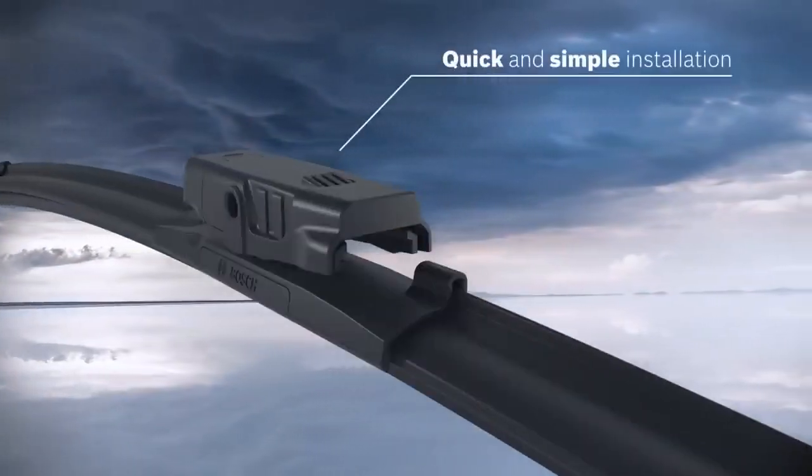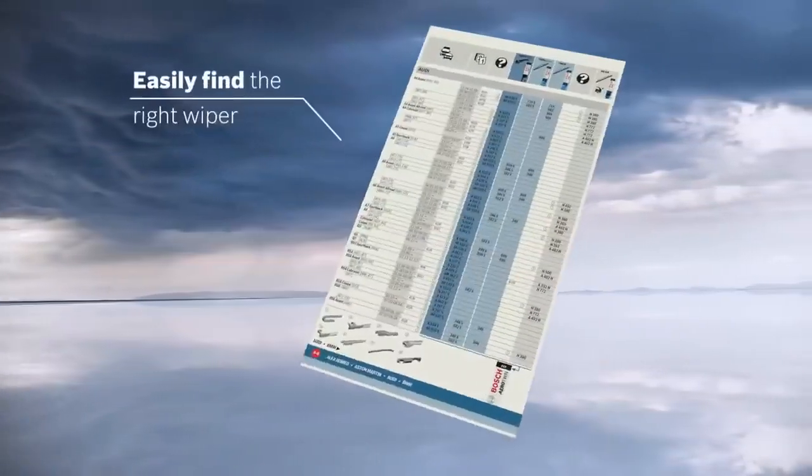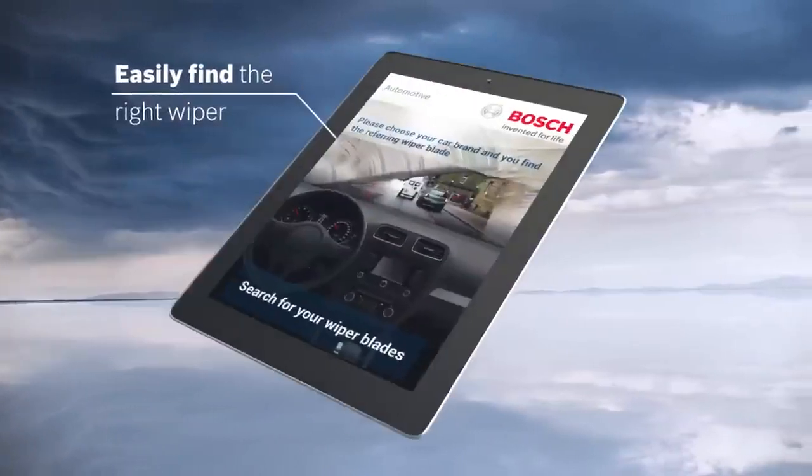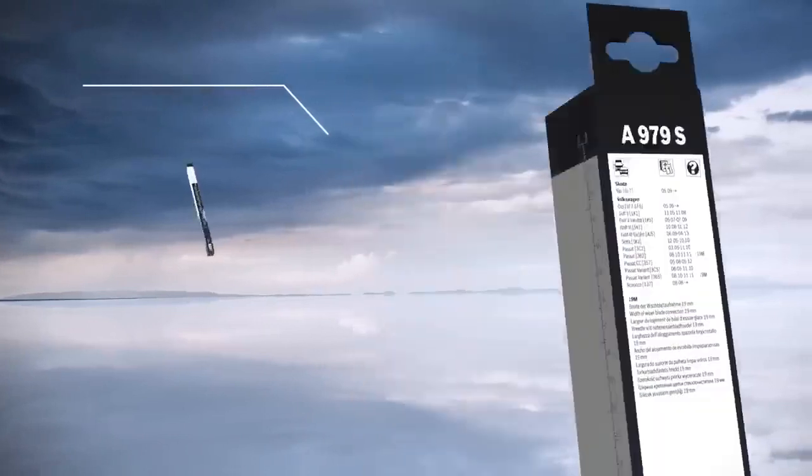Thanks to the intelligent adapter systems, the AeroTwin is quick and simple to install. And with the Bosch application lists, wiper blade app, as well as detailed information on the packaging, you can easily find the correct wiper for your car.